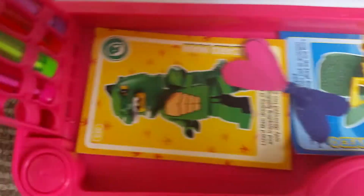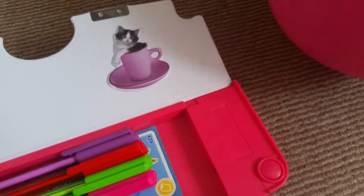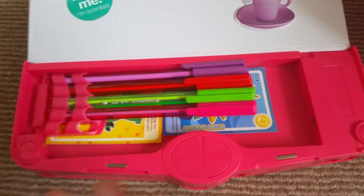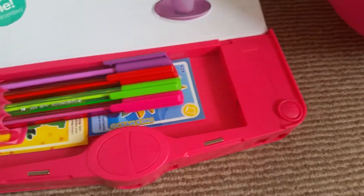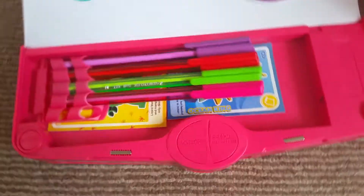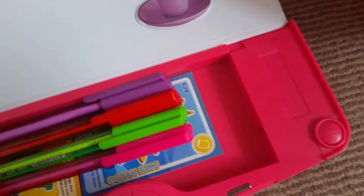Inside I've also got Lego cards, and the bow I made. Comment down below if you've got all of the Lego cards — hashtag Lego card.